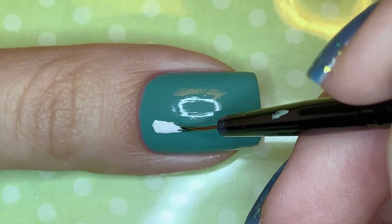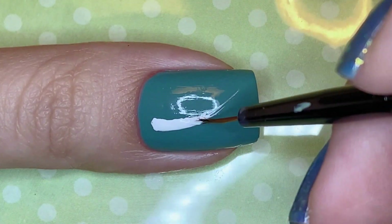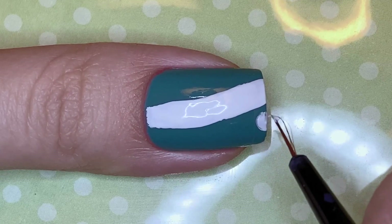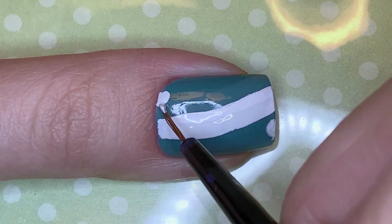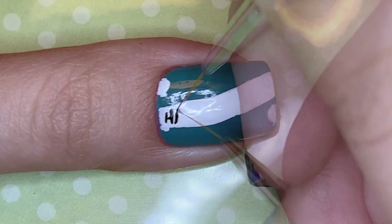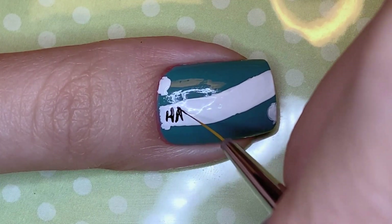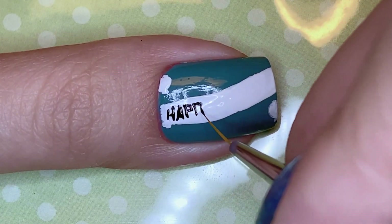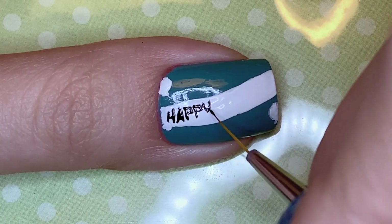On the thumbnail nail I'm using white polish to draw a swoop — a curve, I don't know what you really call this shape — but once I had that filled in I also drew in some circles for the balloons. Now I'm using black polish to write 'Happy Birthday,' and this is just a cute little banner, like those banners that you see at a birthday party.